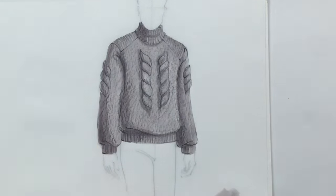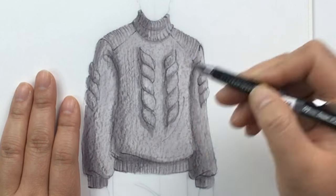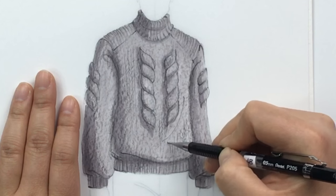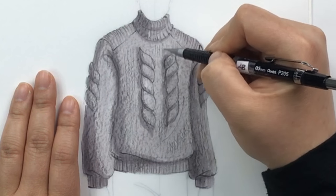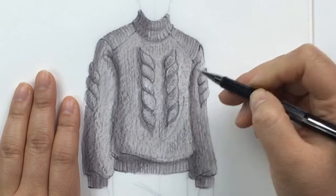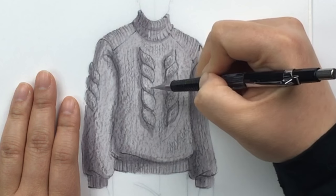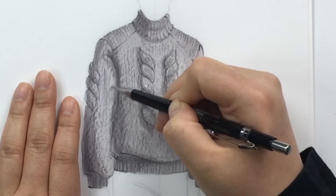If you have a knit where the stitches are so big you can see individual stitches, go in and put some of them in — not all of them, you don't need to do every single stitch. Sprinkle them around so it looks like an all-over effect following the grain. Focus this texture detail work in the areas where the light is hitting — no need to show off details in the shadows.